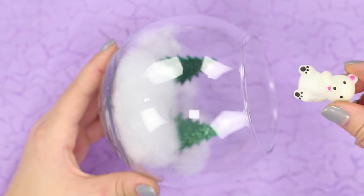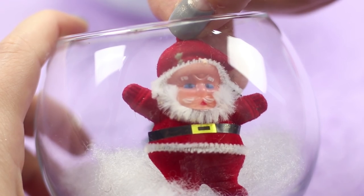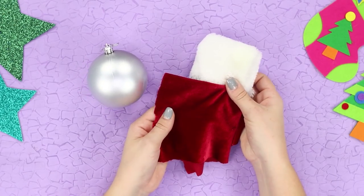Add a bear to the tree. Install a bright house. Put a small Santa Claus in the second vase. Insert the vases one into another. Decorate the ball with red plush fabric and fur.